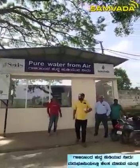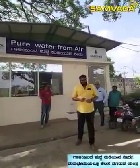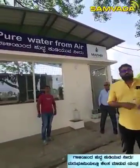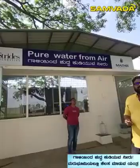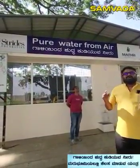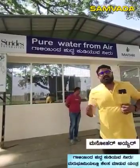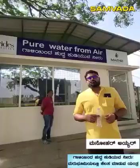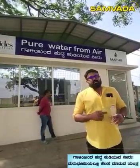Lingapura Grama. Pure water from air — the water extracted from air is purer than water from the atmosphere. This is a machine that has been installed to extract water from air. It has been a very difficult time for years.